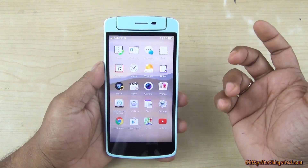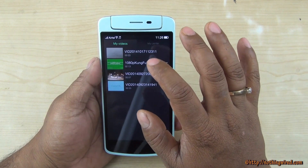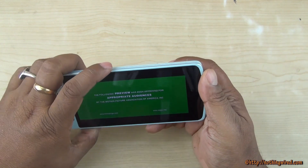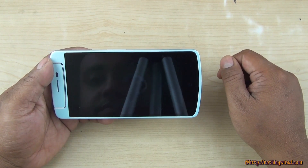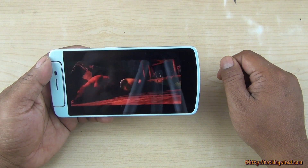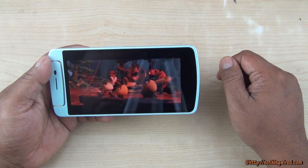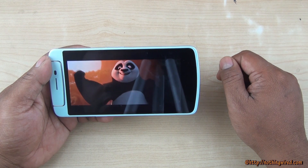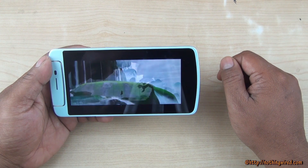Checking out video playback — the sound output and display performance while playing video are impressive.